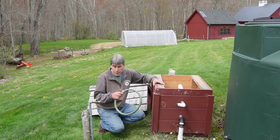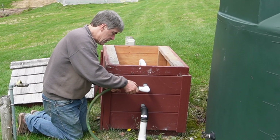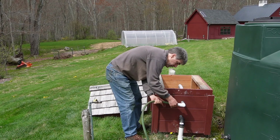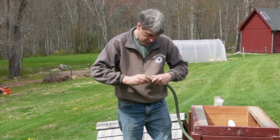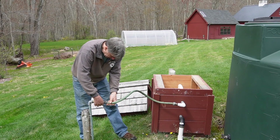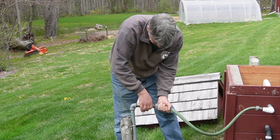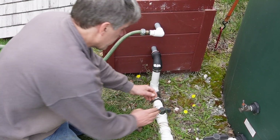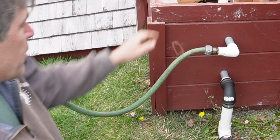I'm going to get my feed line into the water system hooked up. The tanks are already turned on. We're going to bleed the pump now, so we have to open our drain screws.